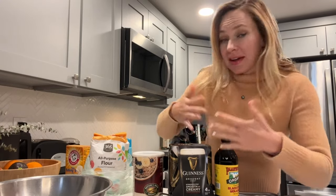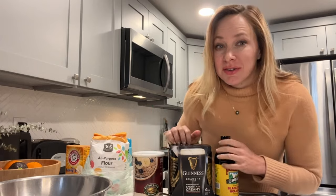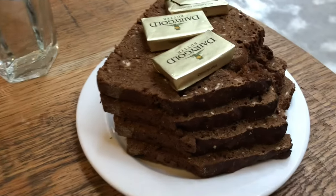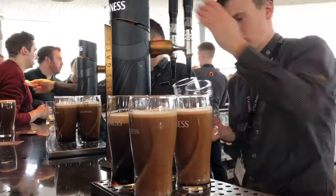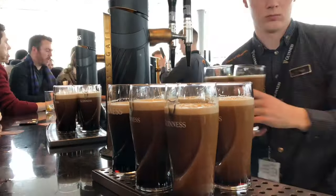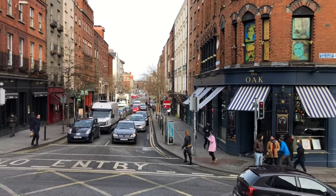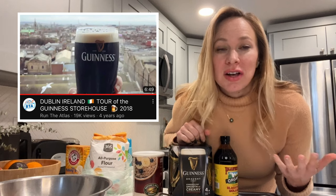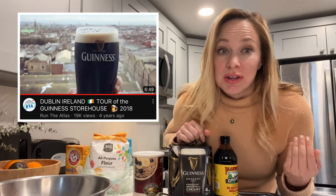Today in celebration of St. Patrick's Day, I'm making — can you guess the secret ingredients here — traditional Guinness brown bread, which is found all over Ireland. It's one of my favorite treats that I had while I was in Ireland. As you guys know, if you've subscribed to our channel, we've been to Ireland, and our video is one of the top guides on Dublin. We visited the Guinness Storehouse and they had this there, as well as many other Guinness-based recipes.